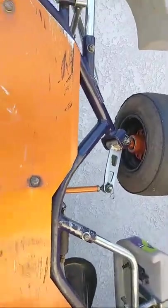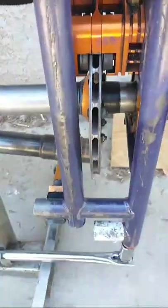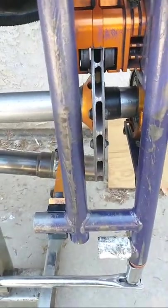On the underside, also check the brake rotors — look to see if the brake rotors have any missing or chipped damage on the rotor itself.